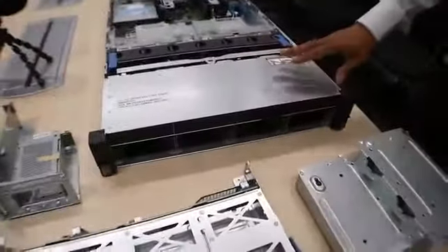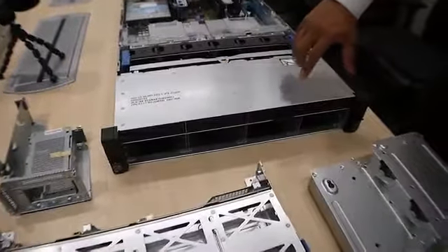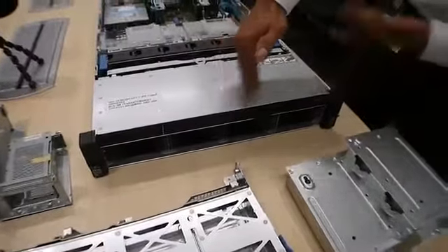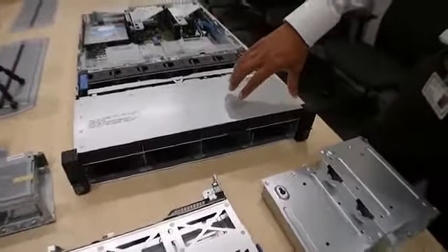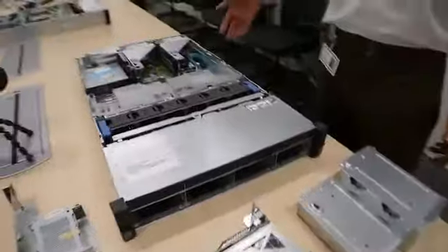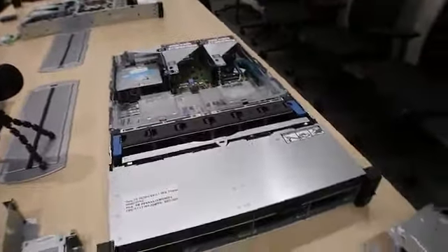We also have a new option for large form factor drives: 8 drives. We only used to have 4 and 12, so now we have an 8-drive option that can be configured. There is also a choice for a universal media bay, which has an optical drive and room for 2 small form factor drives. This can also be upgraded to the middle row of large form factor drives.